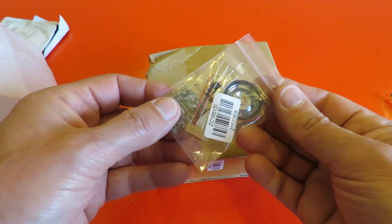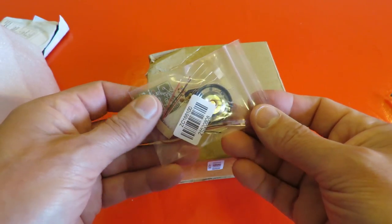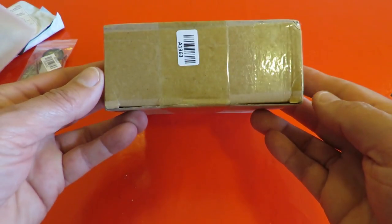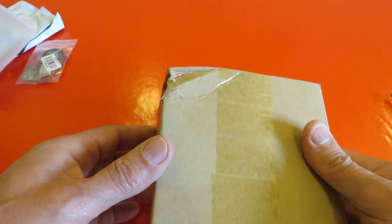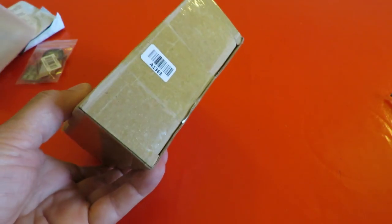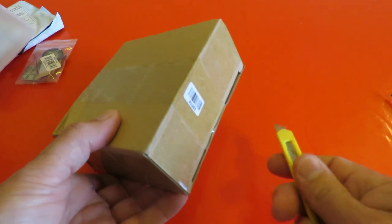So we'll give that a try at some time. That'll go in the box of bits to do on a rainy night. And then the cardboard box with a bit of a dent in it.